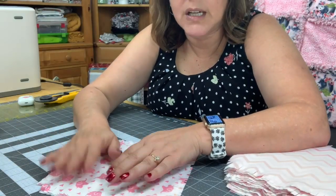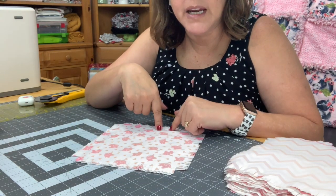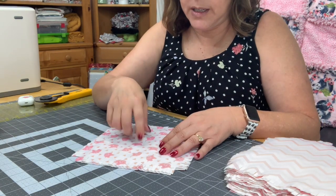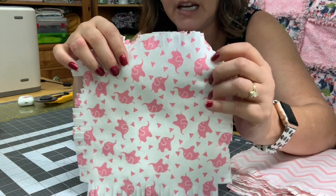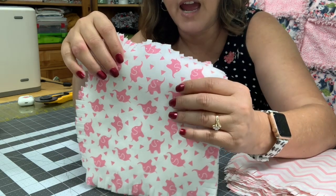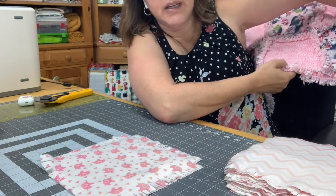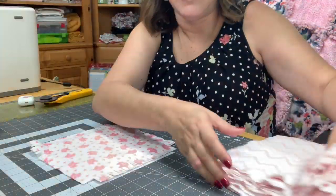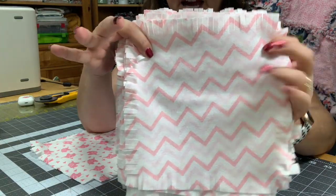Now if you're going to cut this out with a rotary cutter, you're going to want to make your squares eight and a half inches. For the pieces in the blanket — for the animal print I needed 18 eight-and-a-half inch squares, for the floral part I needed 17 eight-and-a-half inch squares, and for the backing I needed 35 eight-and-a-half inch squares.